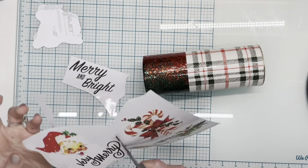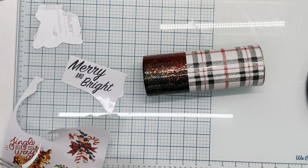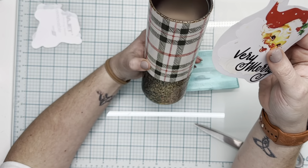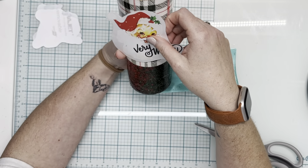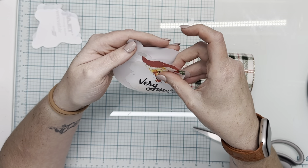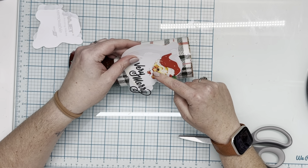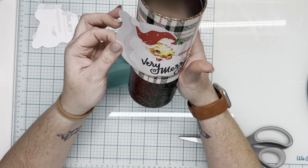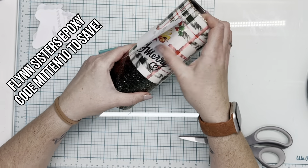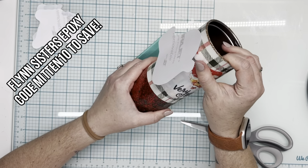I sprayed about three coats of Krylon Triple Thick spray over the glitter to make sure it didn't move out of place. Then I put the UV resin mixture with the dump glitter from the ombre fall-off at the bottom — I mixed that up and put it into that bottom cavity with about five milliliters of glitter to about ten milliliters of UV resin. Let that cure, added my acrylic tag, and then went in with two coats of Flynn Sisters — one of Fasset and one regular coat.